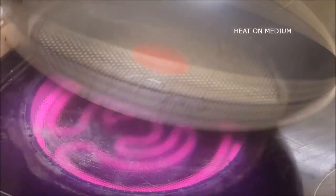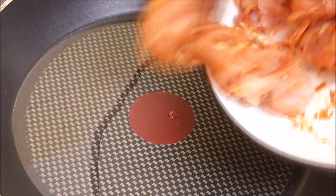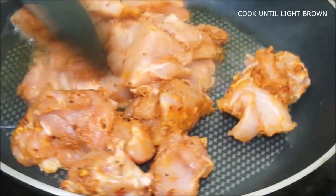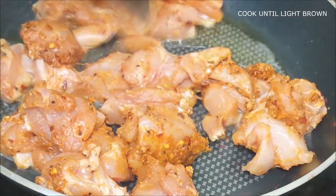Get the pan nice and hot, add your chicken, and cook this until it gets nice and brown.